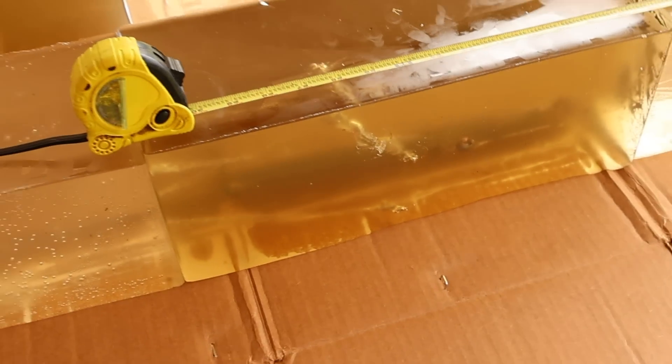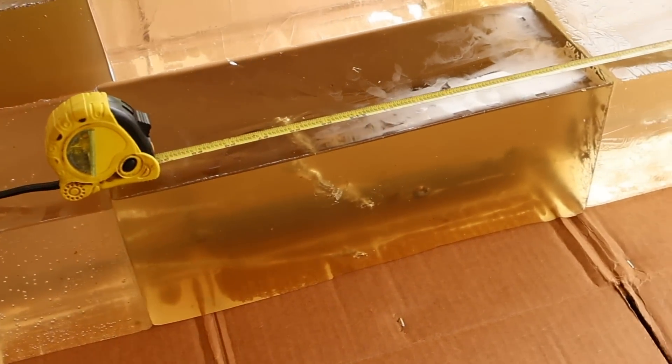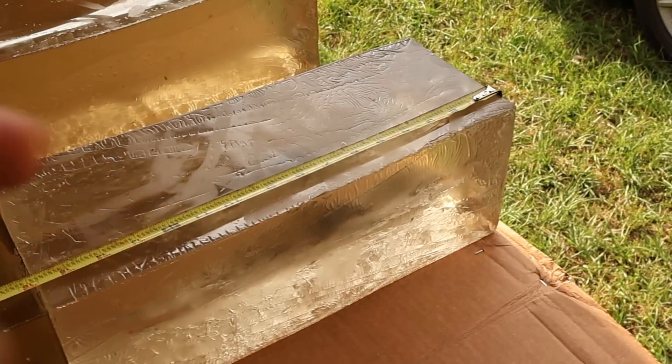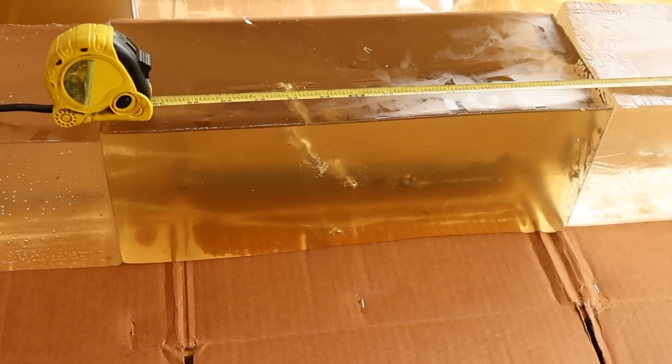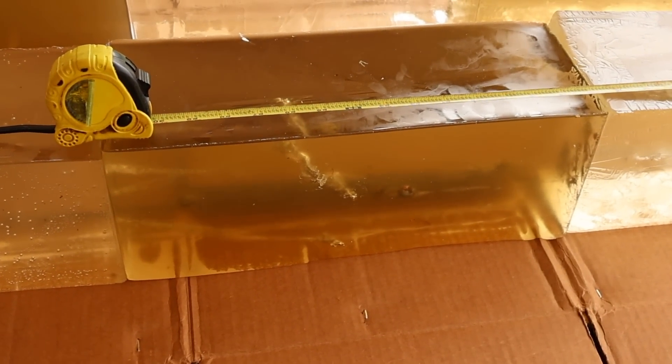This is an SST bullet — super shock tip — so it's not supposed to retain a whole bunch of weight. It's supposed to do exactly what it did: provide a bunch of shock up front and interestingly still penetrate pretty deep. So let's go ahead and dig them out and take a look.